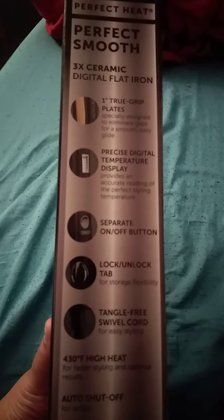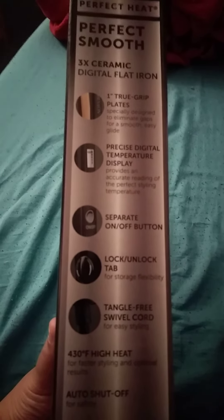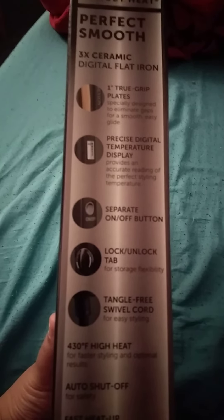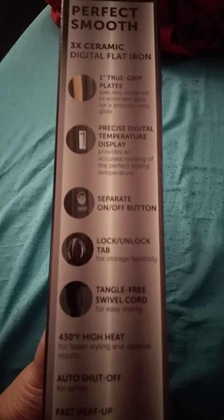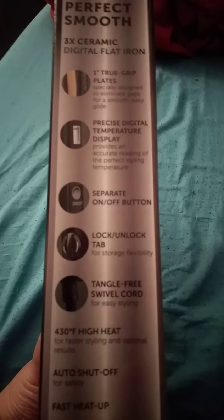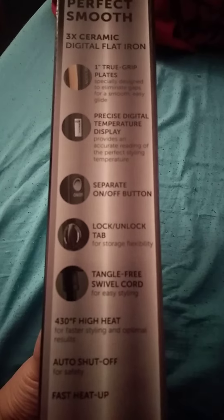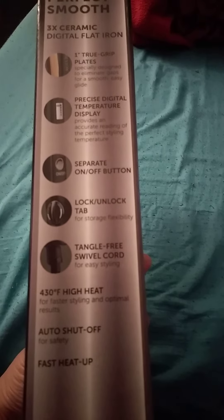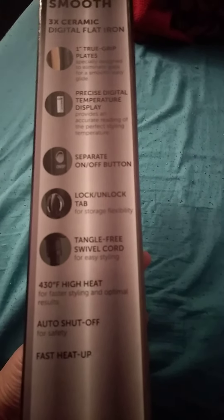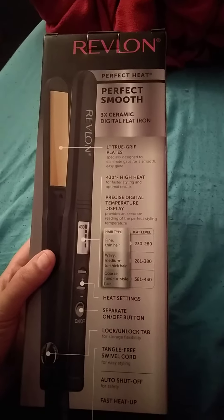From the instructions, it comes with one-inch plates, a digital temperature display, an on and off button, a lock and unlock tab, and an untangle-free swivel cord.